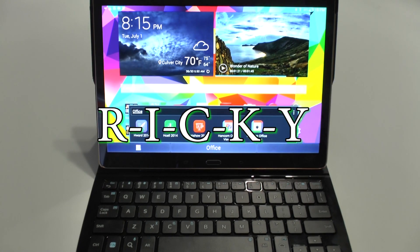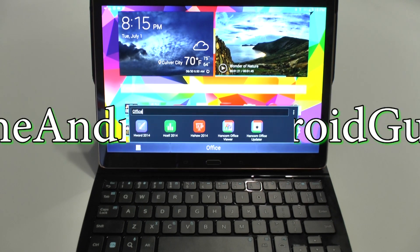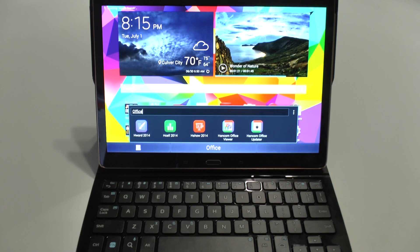Hello, this is Ricky, the Android Guy. Hey guys, today I'm going to be going over the Galaxy Tab S HandCom Office.